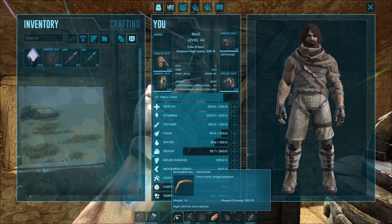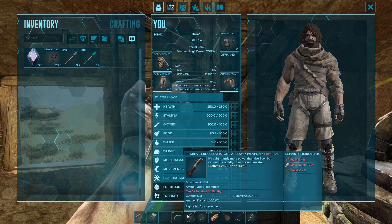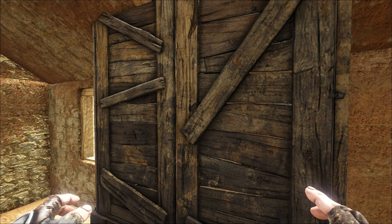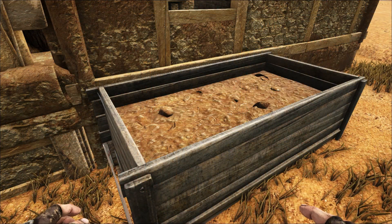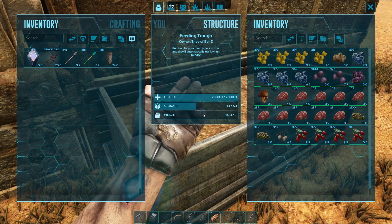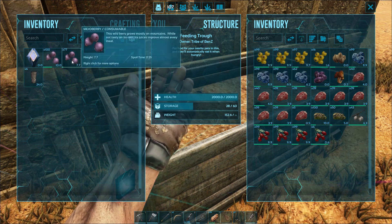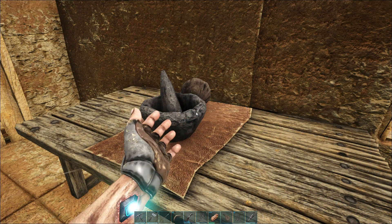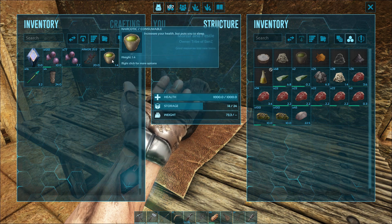For weapons, I'm going to tame it with a boomerang. You can use a crossbow, a rifle, or even a slingshot with tranq arrows, but I don't think you need to. I'm also going to take some wooden pillars for the taming method I'll show you. For taming food, you can use simple kibble or crops, but I'm going to use mejo berries, which is perfectly fine at the start of the game. For consumables, I'm taking narcotics — you can use narco berries instead.